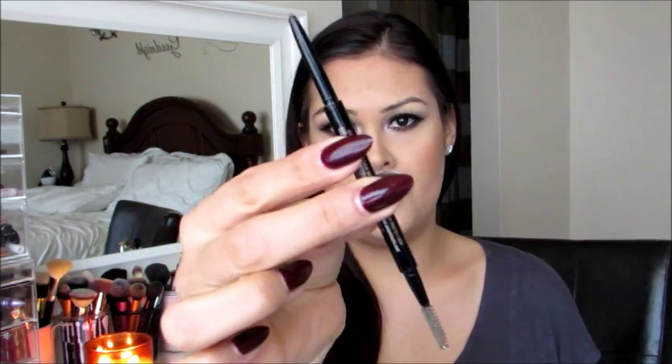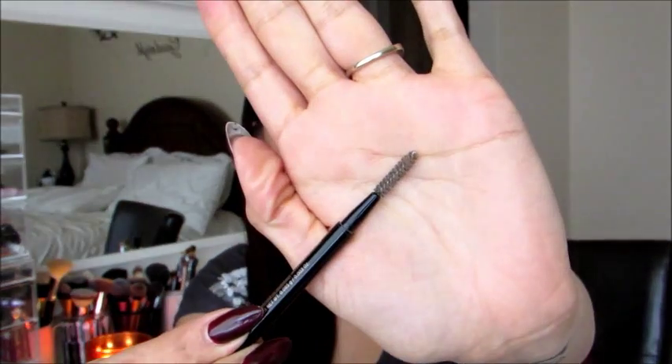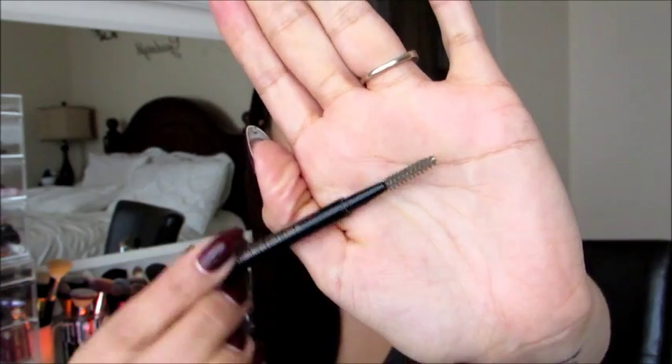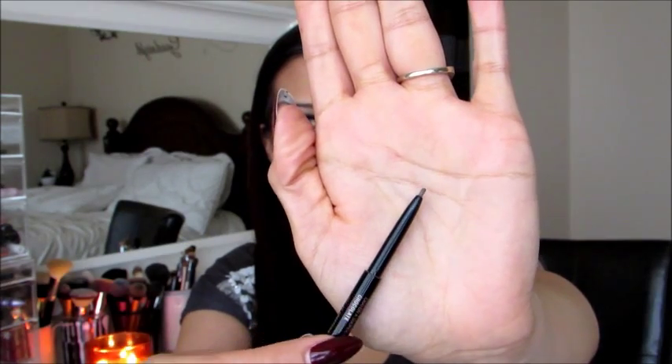It's the Anastasia Brow Wiz and I got it in Chocolate. I love, love, love this eyebrow pencil. As you can see, it has a good spoolie on this side — mine's a little dirty. The pencil swirls up very well. I love it because it's really creamy and really smooth, so it gives you a nice way to carve out your eyebrows.